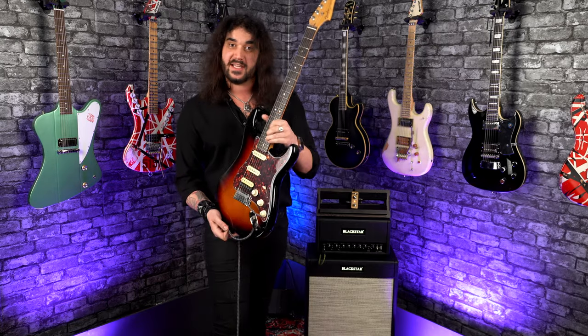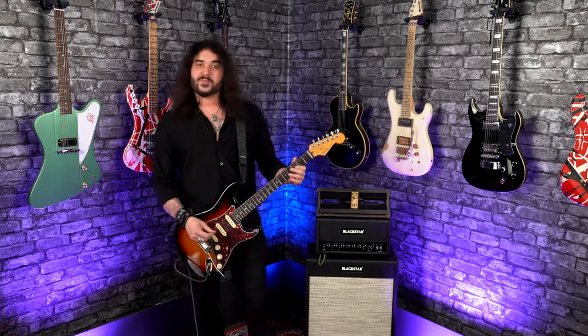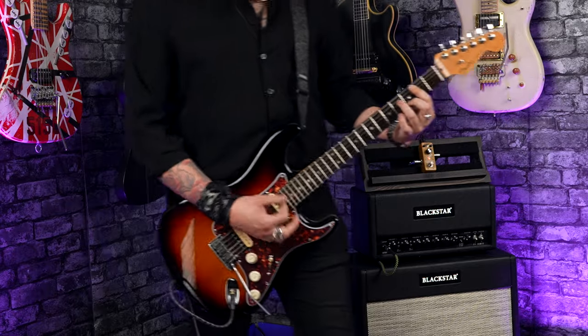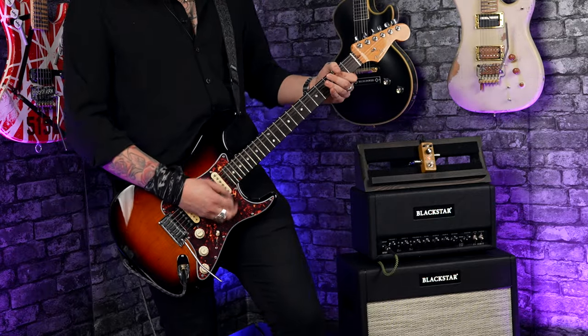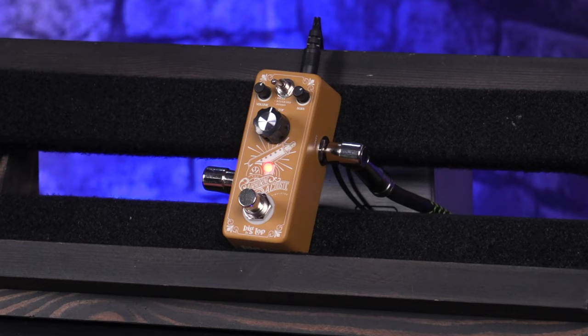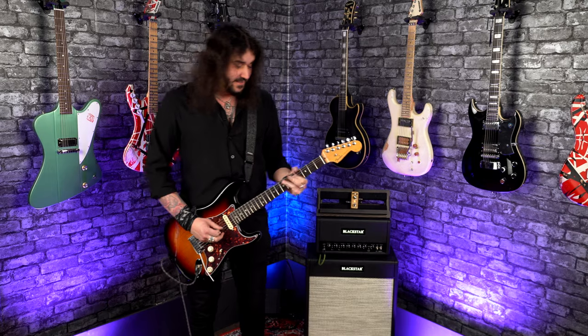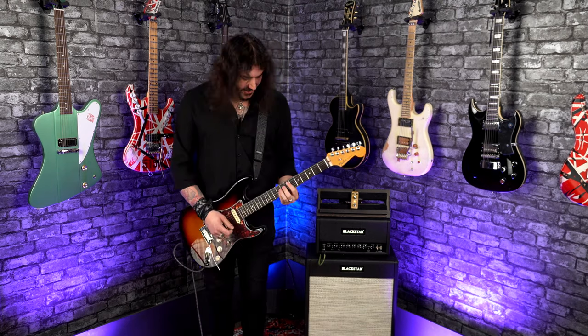Make any run-of-the-mill electric guitar sound like an acoustic guitar by plugging it into this bad boy, which is exclusive to us here at PMT. Obviously, you have the playability of your electric, but have it sound like a bloody acoustic.